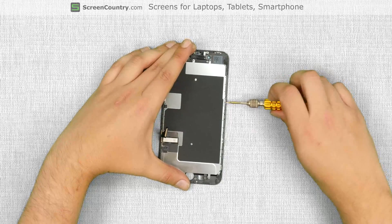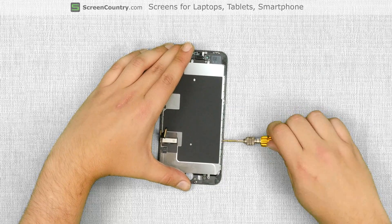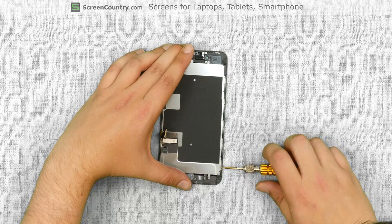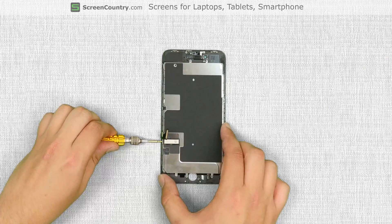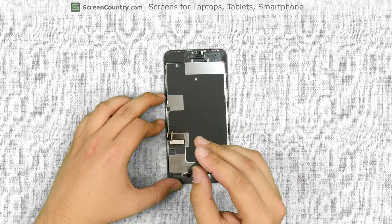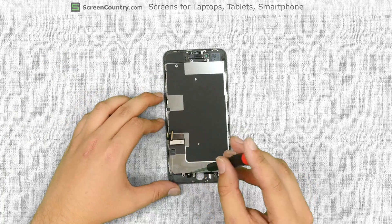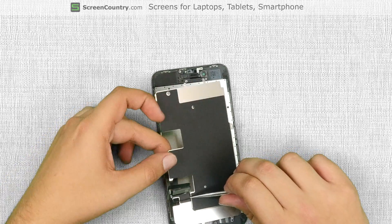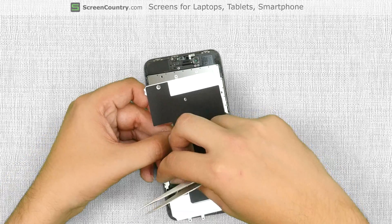Now we can remove the big metal shield covering the LCD. Using the tri-wing screwdriver, remove three screws on the right side, two screws on the left, and one screw at the bottom. Unglue the front assembly cables from the rectangular shaped piece of tape and set the shield aside.